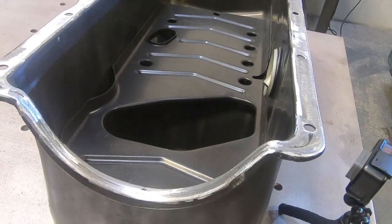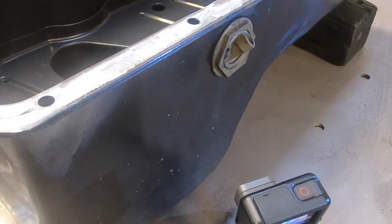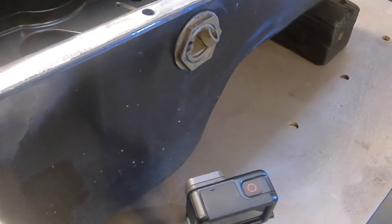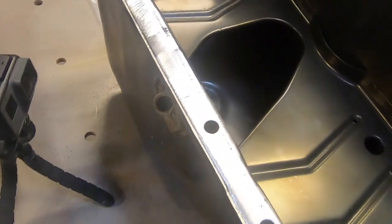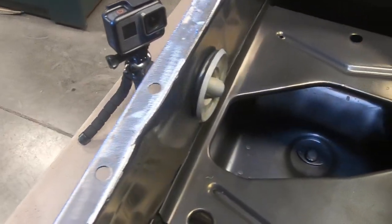We're gonna do it off the vehicle, gonna show you what happens to a pan or inside a pan as you're installing one of these, just so you can see where your adapter goes once you drop it and so on.